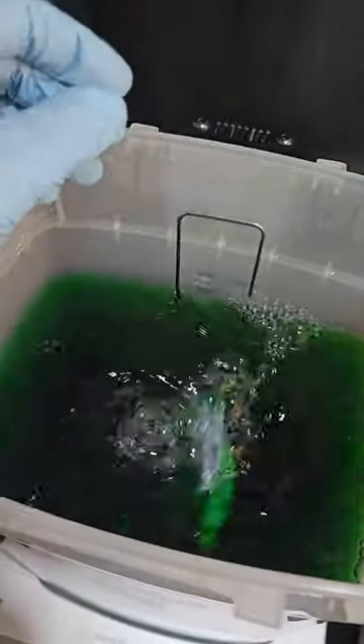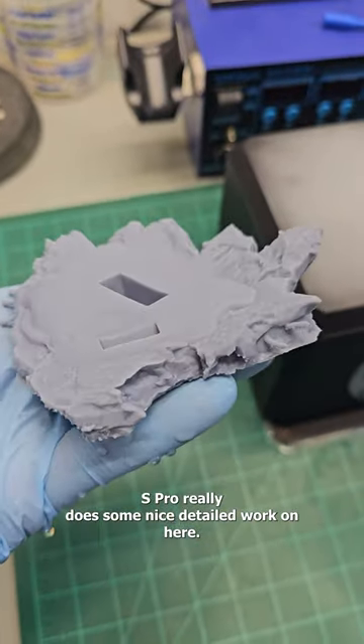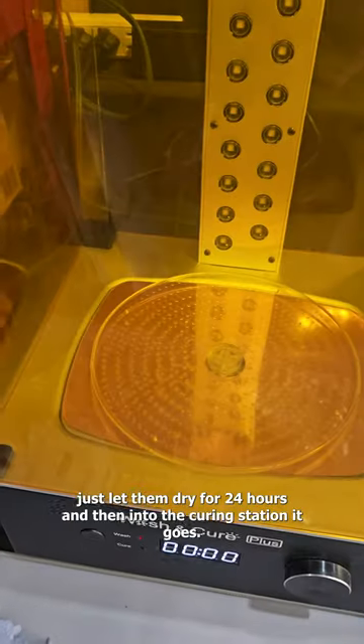One and two. The M5S Pro really does some nice detailed work on here. Now that we're all cleaned up, just let them dry for 24 hours and then into the curing station it goes.